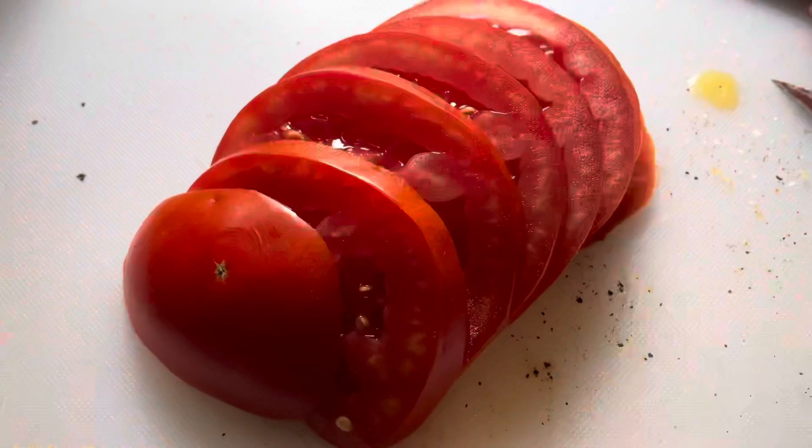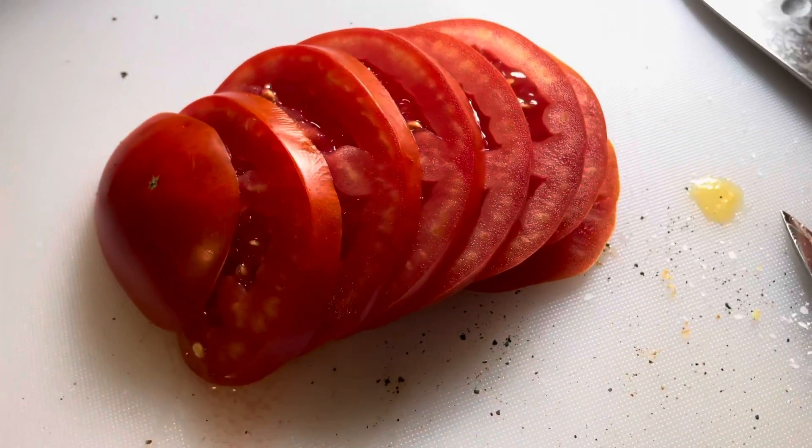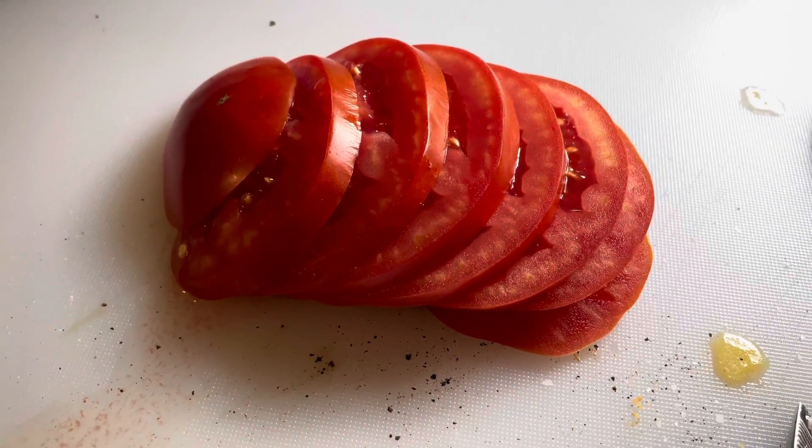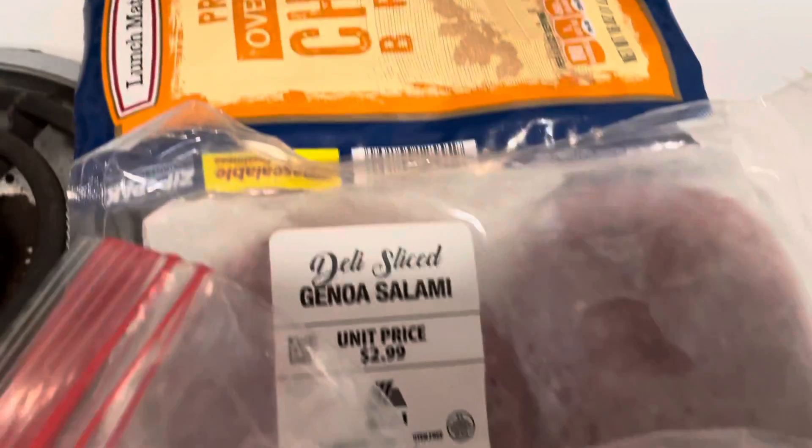Of all the grilled sandwiches I've done, I haven't done one with tomatoes. I visited my parents this weekend and this is what they sent me home with — homegrown beefsteak tomatoes. Those are gonna be delicious. Today I've got some sliced chicken breast and some Genoa hard salami.